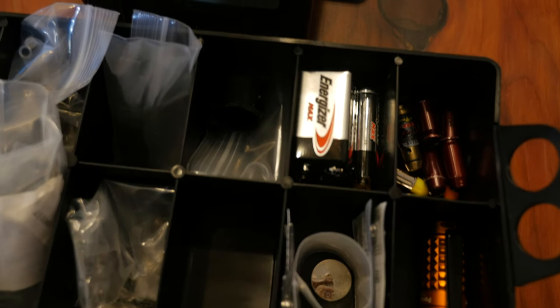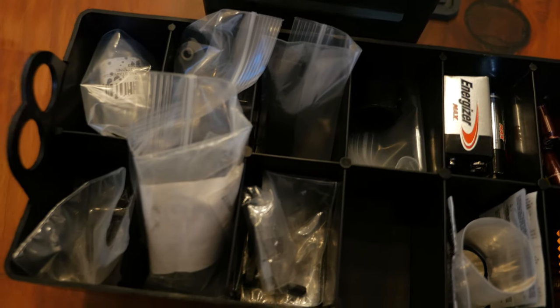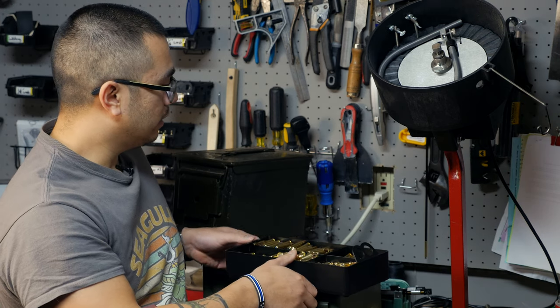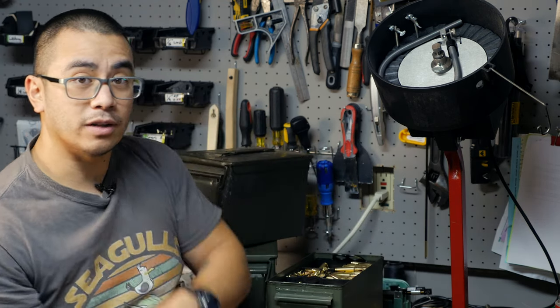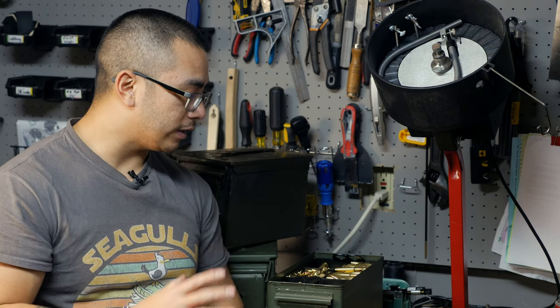They come in a pack of three in different configurations, and it's a great way to organize different types of ammo, small parts, or cleaning supplies. This is something that definitely adds a lot more organization to either your truck or your gun safe. So go ahead and check out the video to see what I got in here to get your gears moving on what this might help you out with.